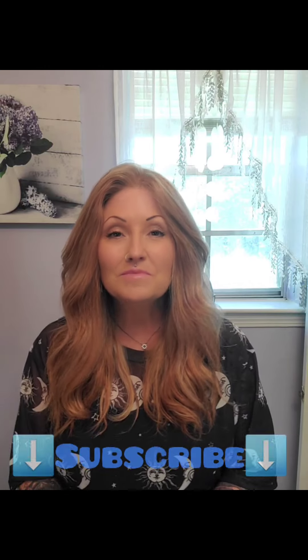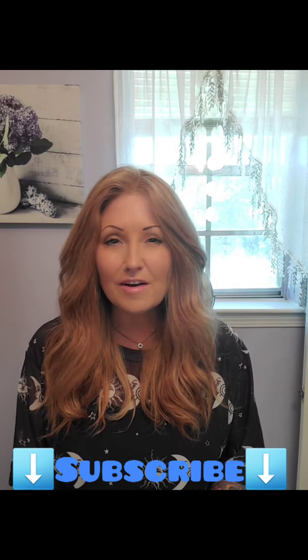Thank you so much for watching my review today of Raquel Welch's High Fashion wig in the color Glazed Strawberry. Please subscribe to my channel, leave any comments you like, and I will see you back here real soon on Out of the Box.